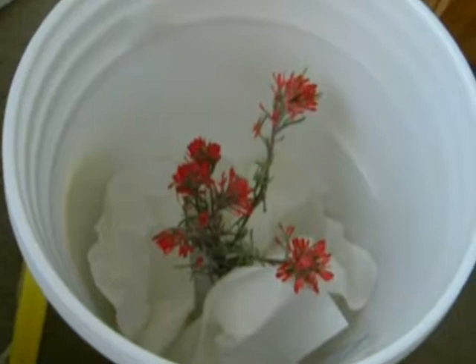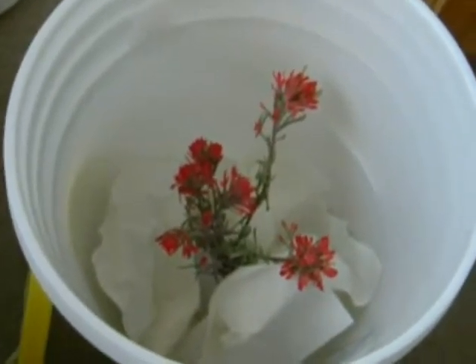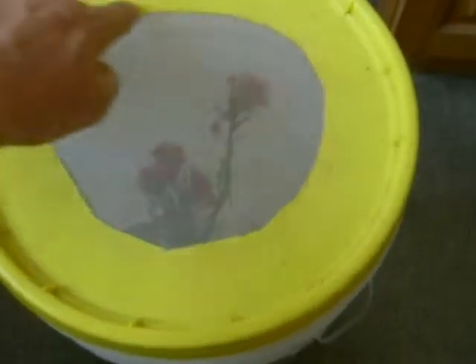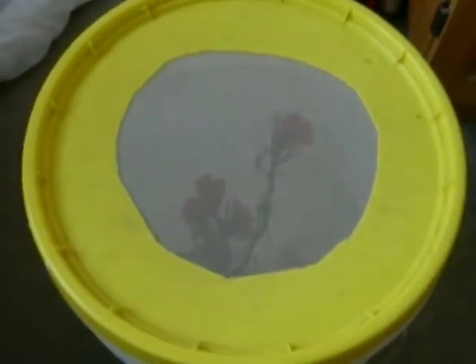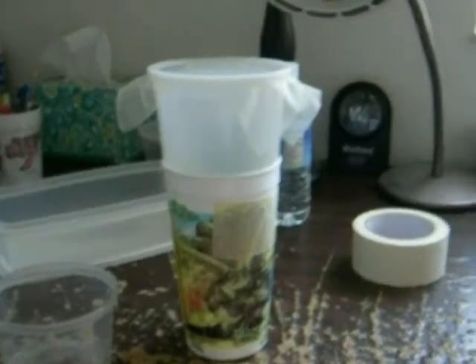Another good function of the paper towels is when the caterpillar is done and ready to form a pre-pupa and then later pupate, they can pupate right on the paper towel. The last step is to place a lid on top of the five- or six-gallon bucket. The lid has been cut out with some butterfly netting material so that the frass will dry up and the caterpillars won't get sick. So that's the three separate methods of raising post-diapause checkerspot larvae. Thanks.